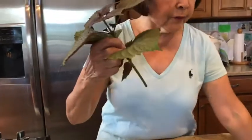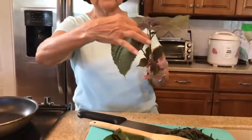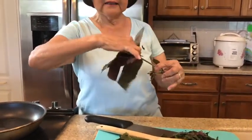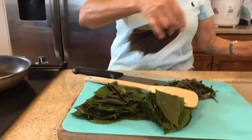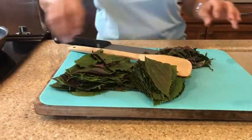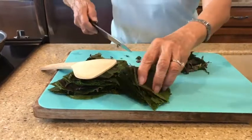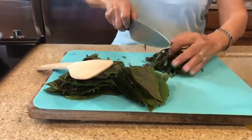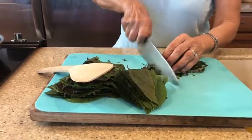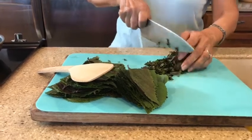You will just pick the shiso like this. I have about 20 of them. You cut it to make about two cups. So I cut it like this — small chop.